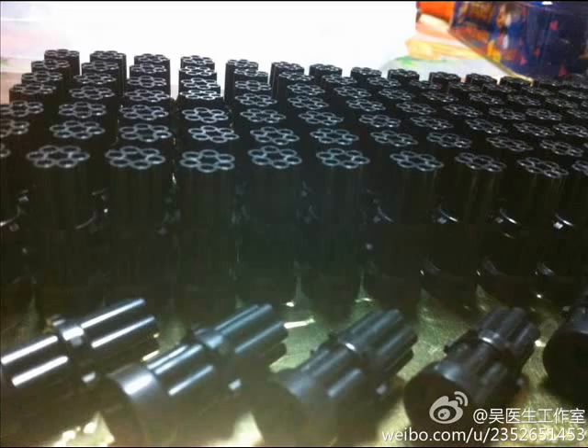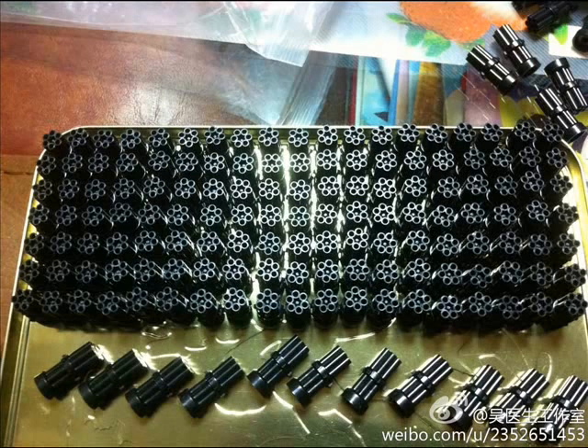Let's look at this first picture here. This comes from Dr. Wu, and it's part of his missiles system he has for the Masterpiece Prowl figure. These are Gatling gun add-ons for them. I beg to differ — I think it's his new product line called Black Licorice. As you can see from these photos, he's made a lot of them, and they're cannons that add on to the Masterpiece Prowl missiles that he makes.